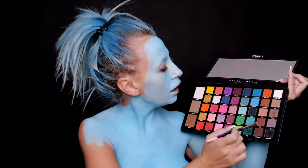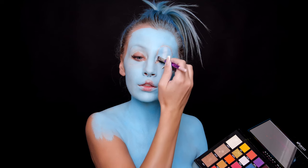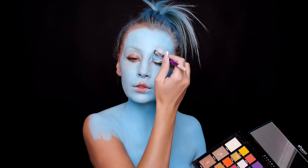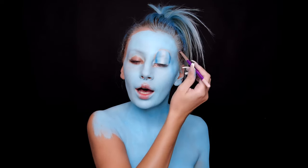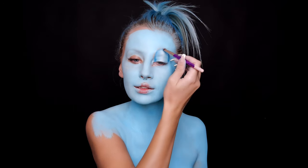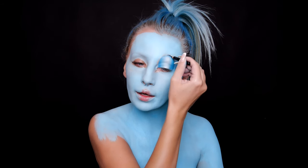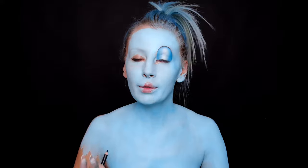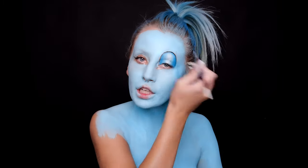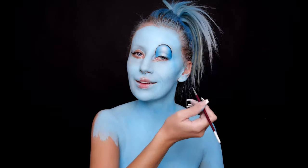I'm taking this Make Waves eyeshadow for the edges — this darker tone will go around to make a 3D effect. First I will outline my eye with black. When we're talking about lines, I am crazy — I want everything to be perfect.